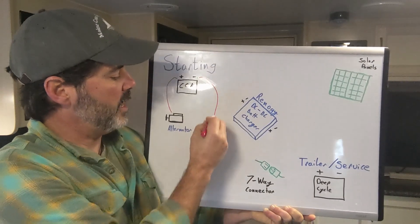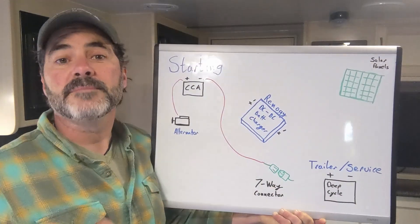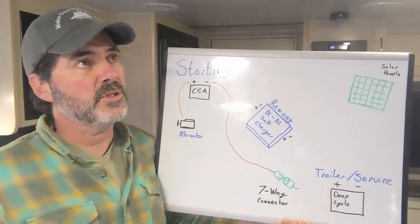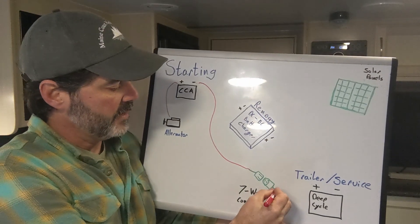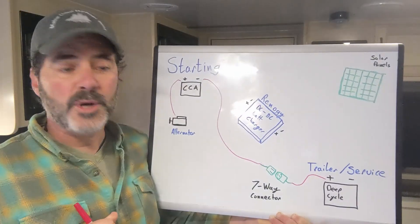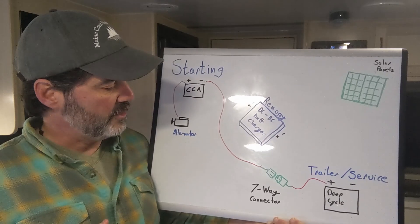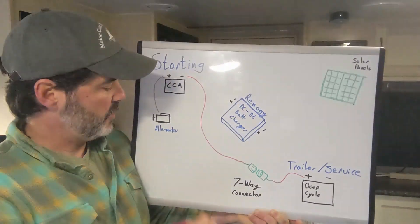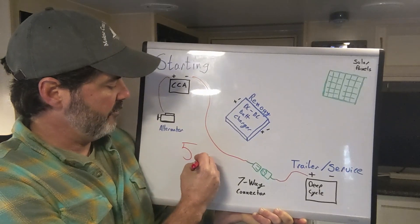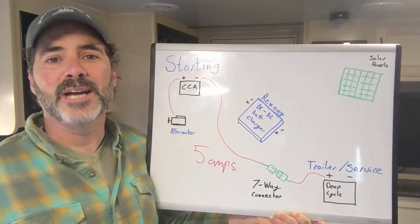If you've got a seven-way connector, the power from the starting battery goes back to power the electric brakes, the lights, the turn signals, the brake lights — all of the things inside the trailer. The trailer batteries will steal some of that power and get trickle charged. But the maximum charging current that goes back to the trailer in this situation is around five amps, and that's not enough to do the job effectively.